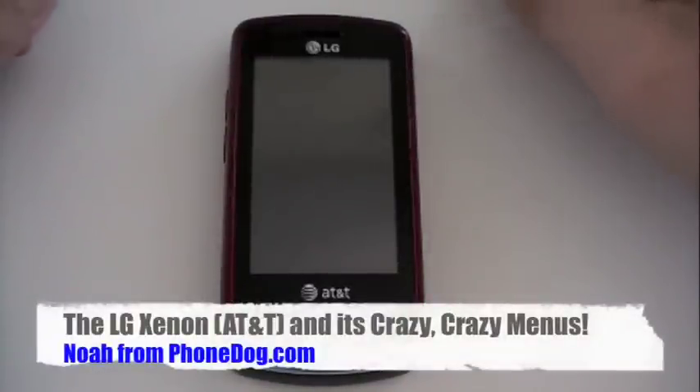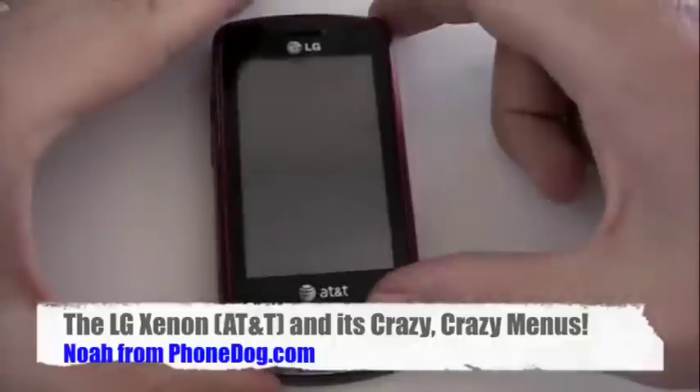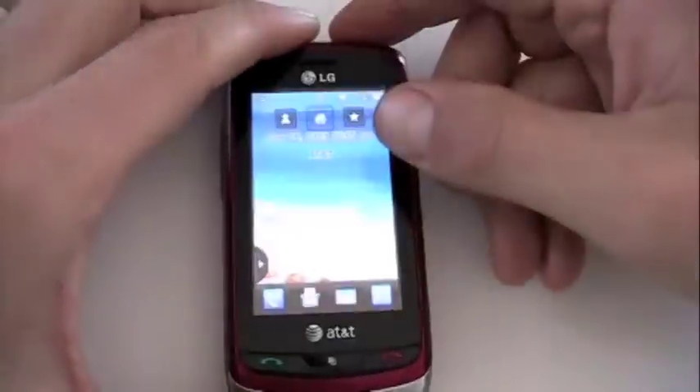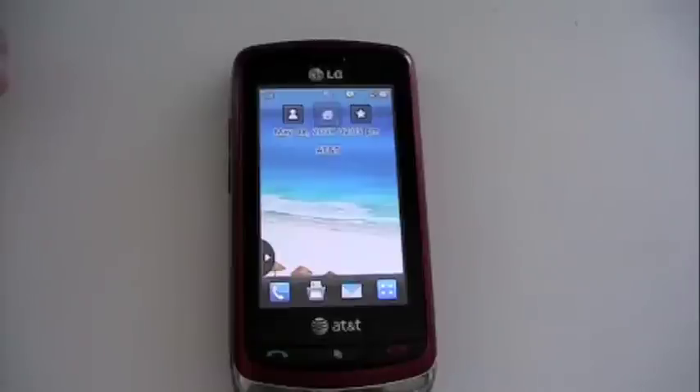Hey everybody, what's going on? I'm Noah from Fondog.com. This is the LG Xenon. I'm going to try something a little bit different right now, because there's nobody to stop me because I'm in this room all by myself.